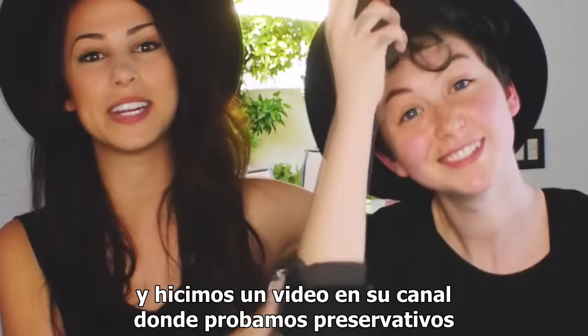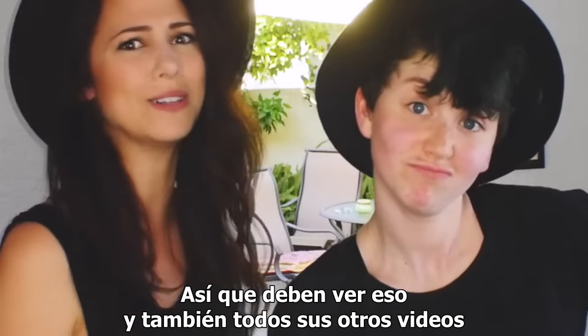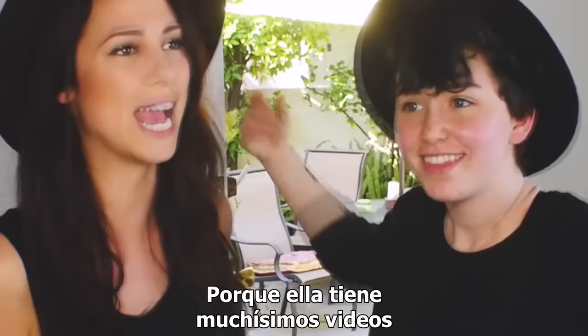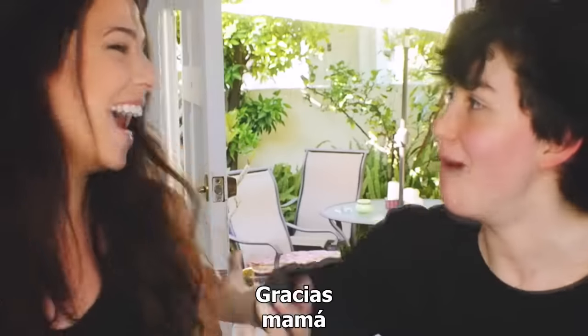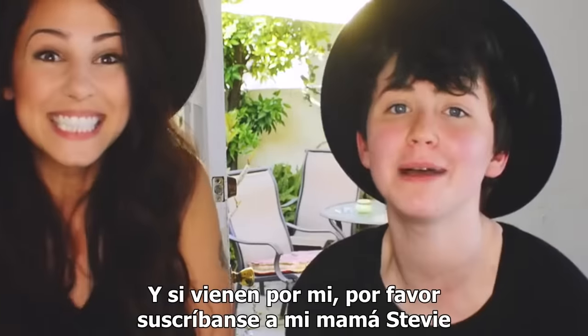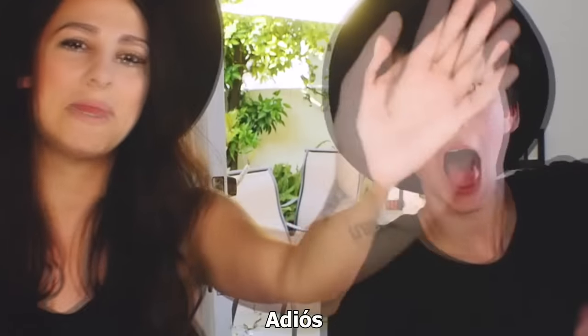Congratulations, you learned something new today, guys! Also, this is Amanda and we did a video on her channel where we tasted condoms, so you should check that out and all of her other videos because she's wonderful and you should subscribe. Thanks, Mom. She makes amazing educational and funny videos like this one. We'll talk to you guys later. Bye.